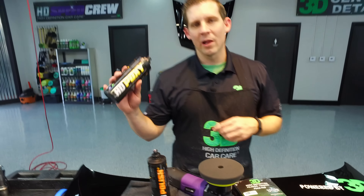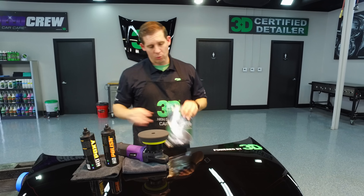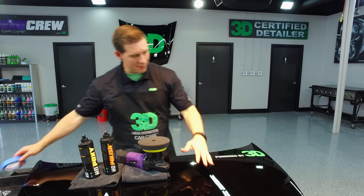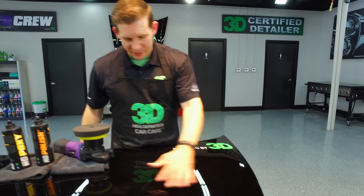How are you doing? I'm Donald Williams with 3D International, otherwise known as 3D Products. In this segment we're going to show you how to use our brand new high-definition polishing finishing foam pad. It's also great as an applicator pad. This 3-in-1 pad is designed to give us that highest definition finish possible.